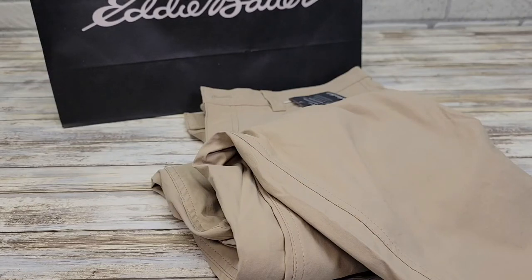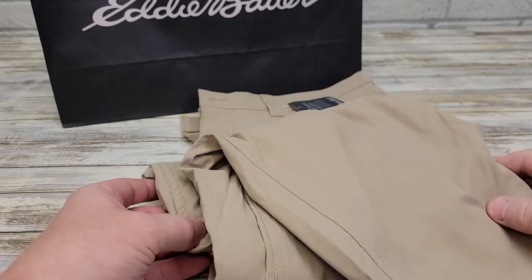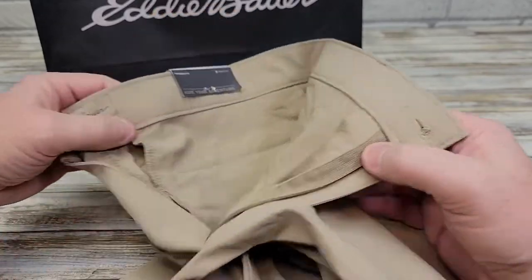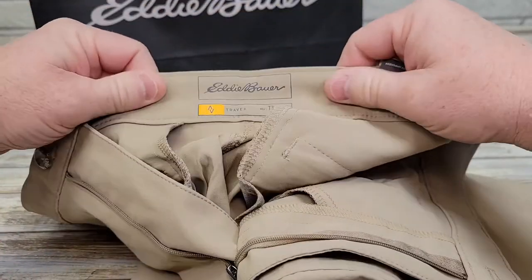Hello everyone. I'm going to do a review on these Eddie Bauer Men's Horizon Guide Chino Pants. These pants feel really nice on. They've got a nice button up here, and just a nice feel to them.